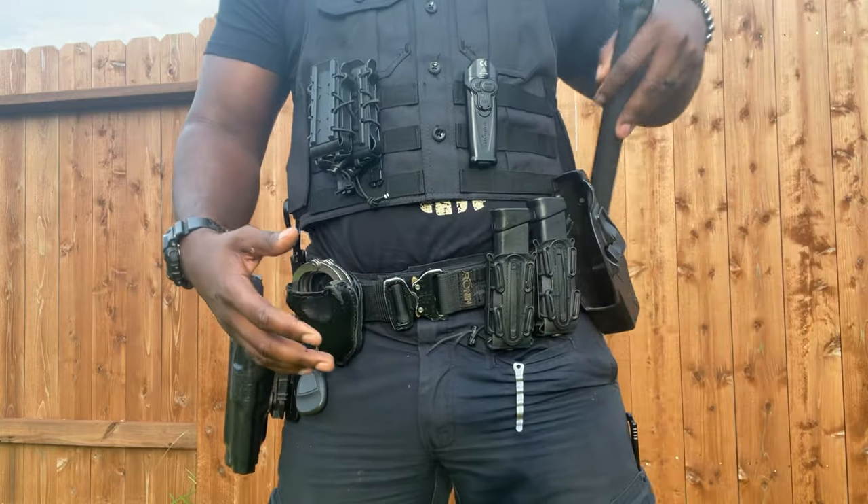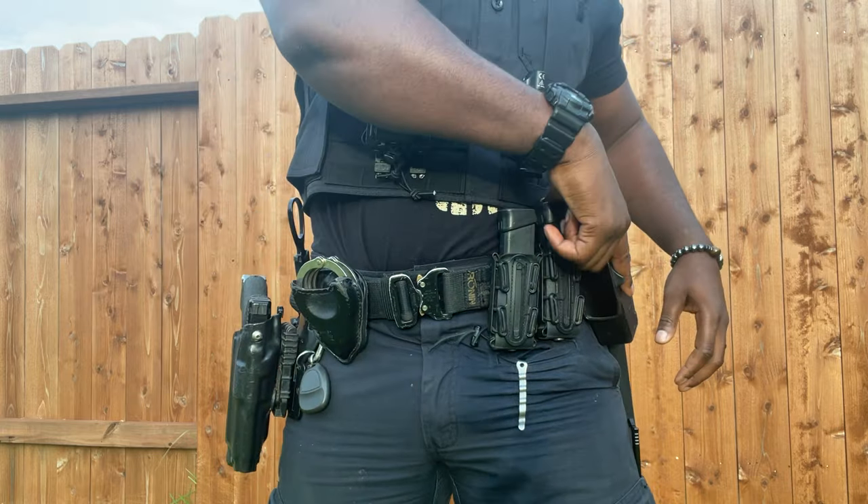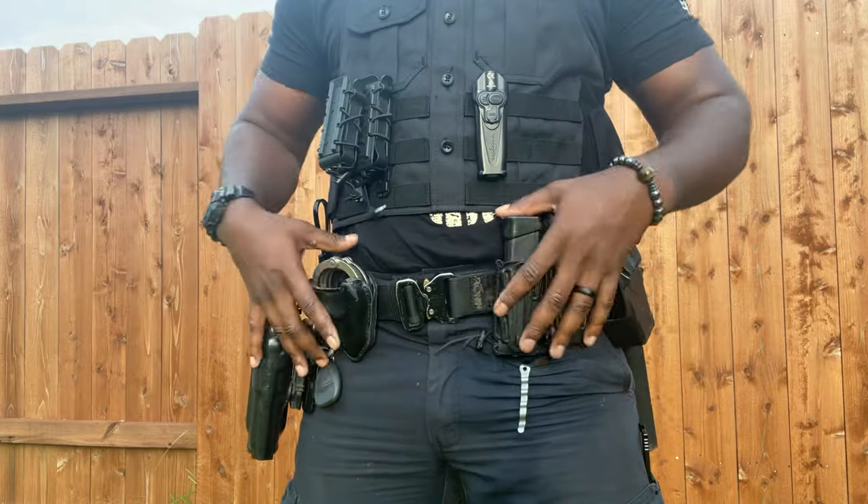Taser — the taser runs crossbody. Crossbody taser, right there. Press the button, deploy the taser, do my thing.